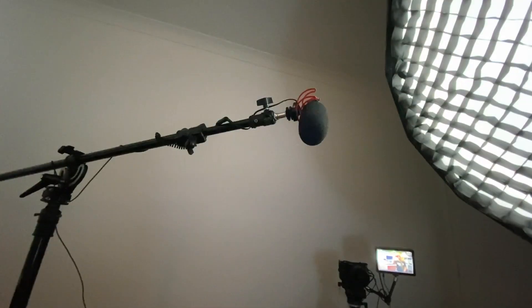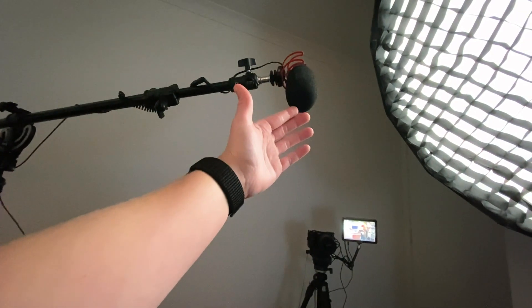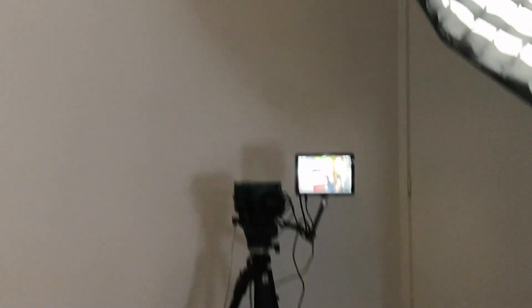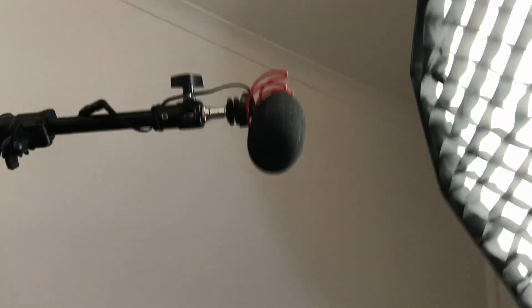If you're filming interviews and your talent is about this far away from the camera, then you definitely want to boom your microphone to get it as close to the subject as possible. I'm just gonna film on my phone to show you where my microphone is placed. I've got my light, my camera, and there's my mic — it is about an arm's length away. I'm using the wide-angle feature on my phone but that's literally how far away it is. So my camera and my boom mic — it's super close and literally just out of frame.